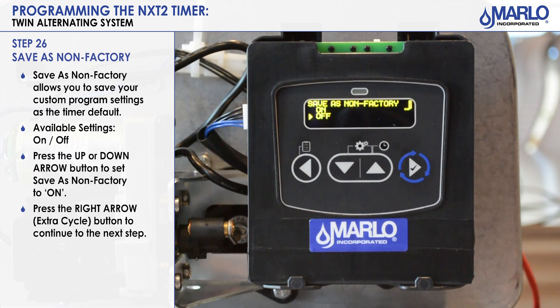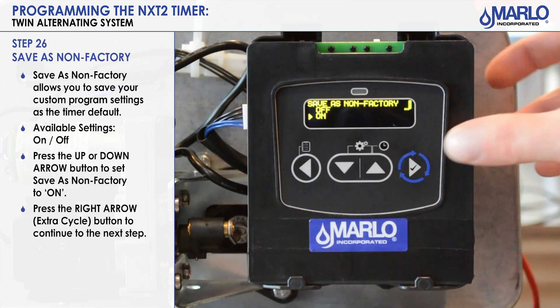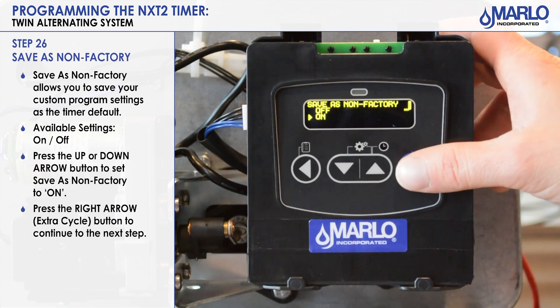The next step is 'save as non-factory' on or off — another additional feature for the NXT 2. If you have it on, you are saving the settings as you programmed them, and that would be the factory default going forward. If you turn it off, it will revert to the Fleck NXT 2 factory default settings. We will put it on, then hit the extra cycle button to go to the next step.